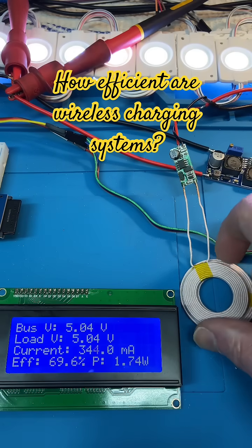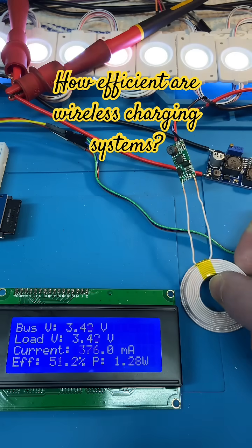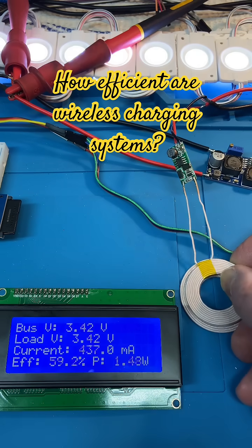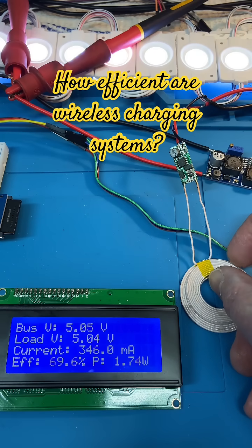So how efficient are these wireless chargers? Well, as you can see, it's 70 percent.